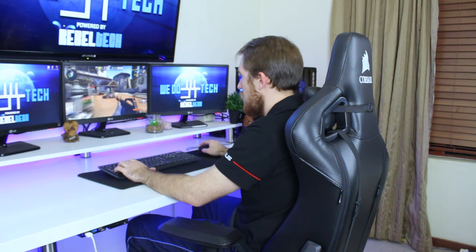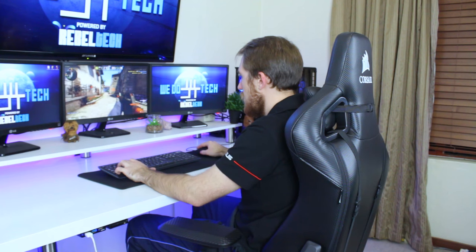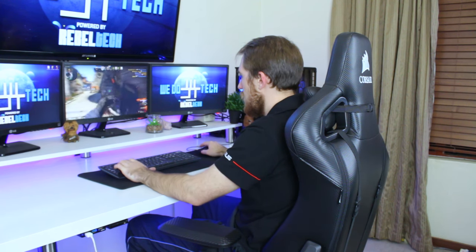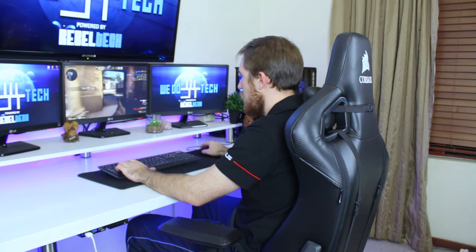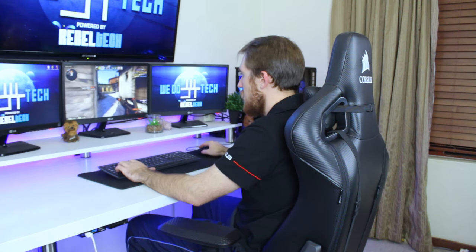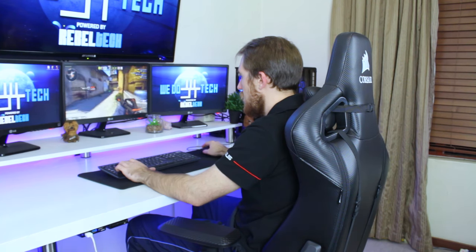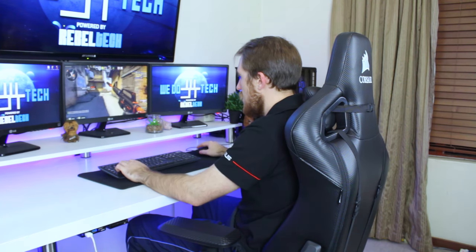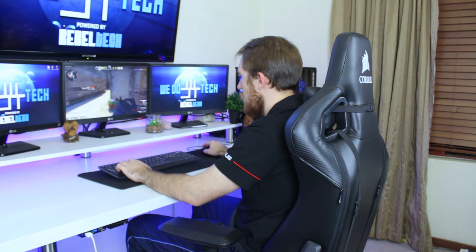After using the T1 for two weeks — writing reviews, watching movies, and playing games — I can definitely say it's worth the $350 investment. The support it delivers to your back, combined with all the adjustment ability, truly makes the T1 a must-have. Plus, it looks very cool.